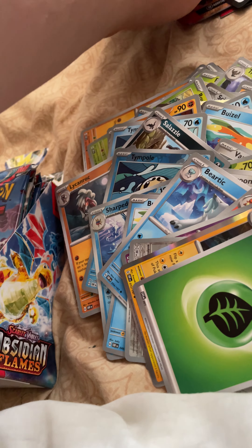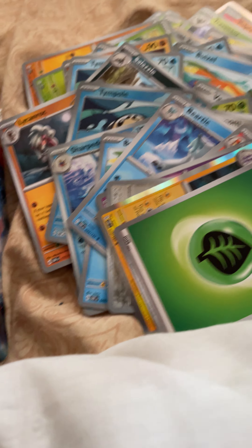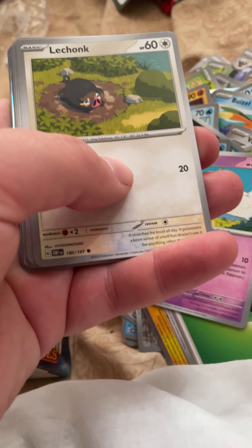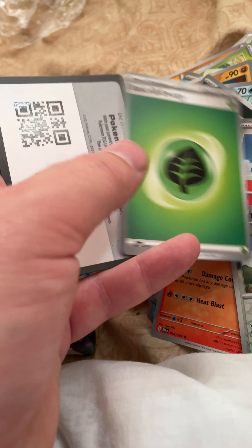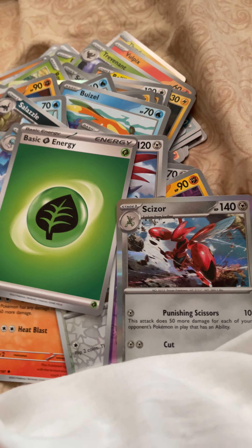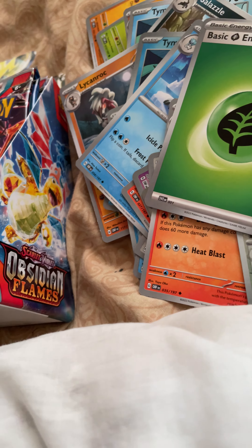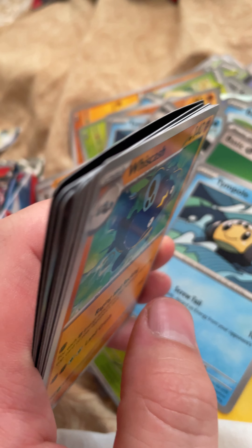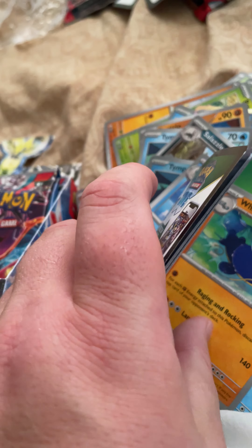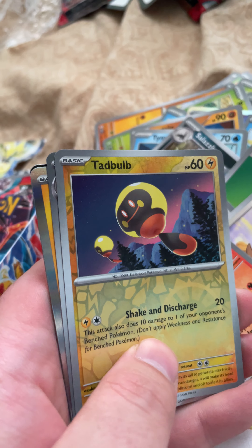Quagsire, Weavile, Beartic, Charmeleon — that's nice. Ooh, nice one there. The Baltoy — I love it. Scizor, there we go. By the way guys, if you actually opened this set early, let me know what you think about it.